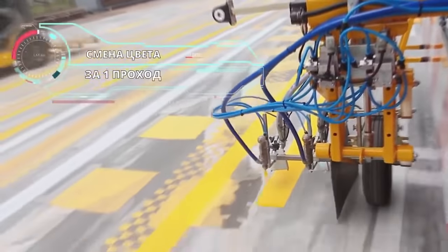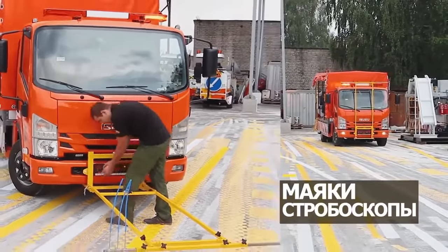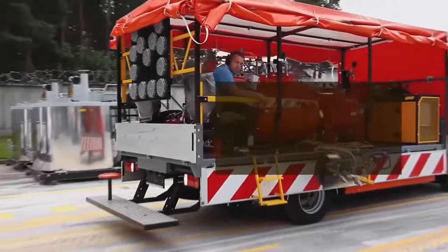The maximum speed is 15 km per hour. In addition to all these characteristics, the machine is capable of changing paint color almost instantly.